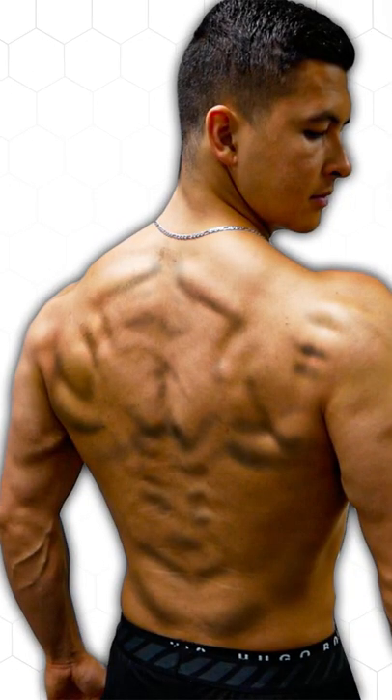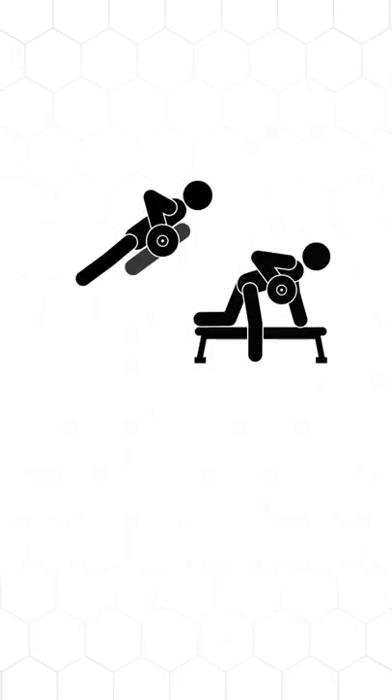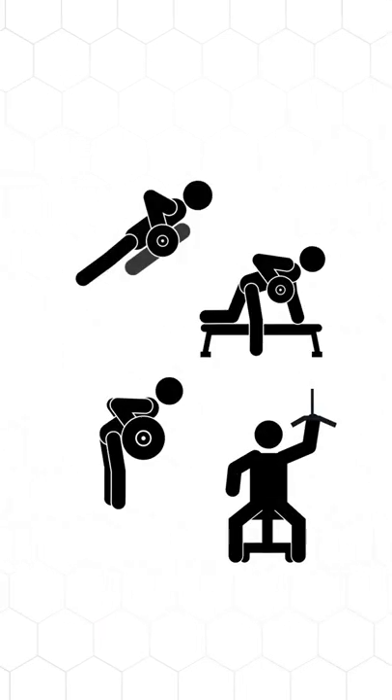If you want to grow a wider back, then you need to focus on developing the lats. Here are four of the best exercises to do just that, but pay close attention to form.